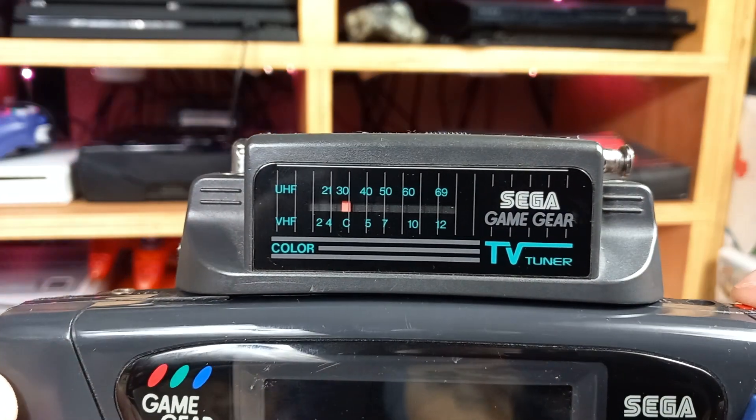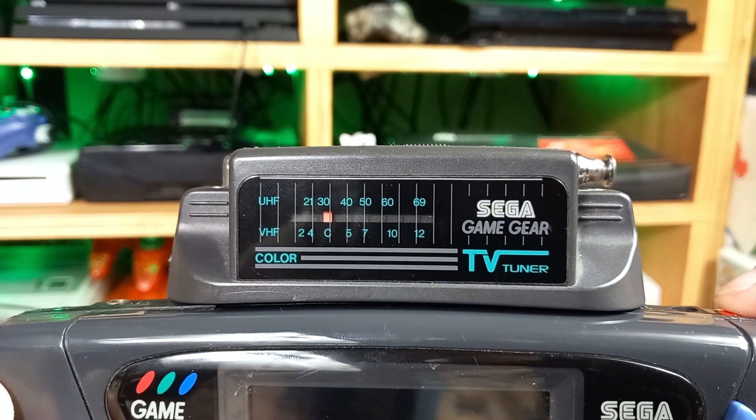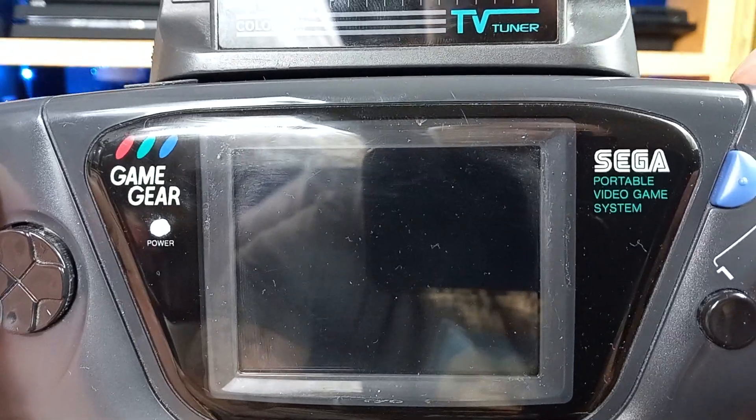Did you know there were some other cool add-ons for the Game Gear? Like the TV tuner, letting you watch your favourite television programmes on the go.